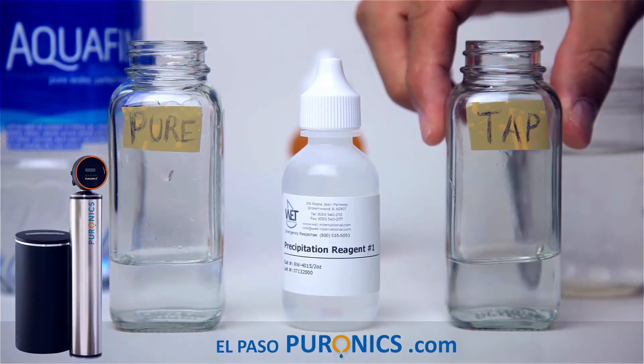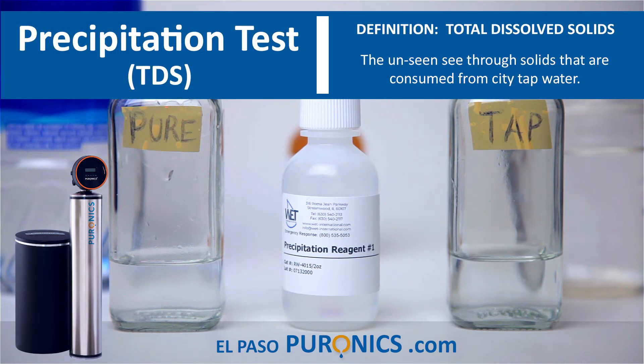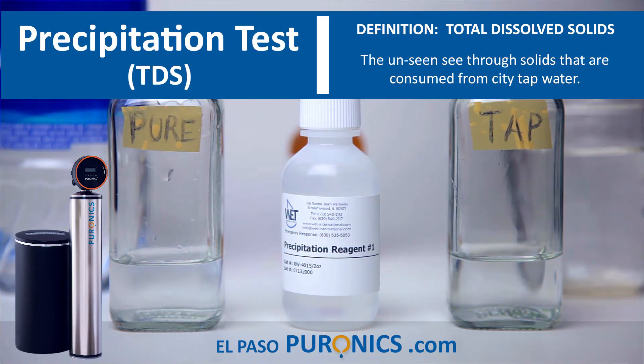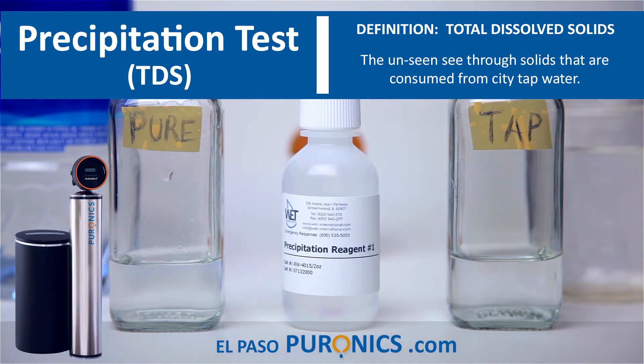Alright guys, first we're going to do a TDS test which stands for Total Dissolved Solids. We're going to start with purified water on this side and regular tap water on this side. We already filled it up.